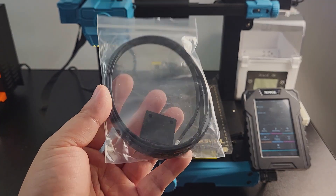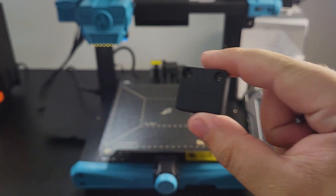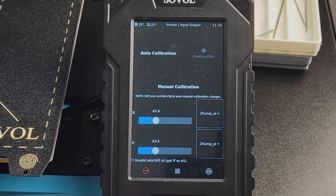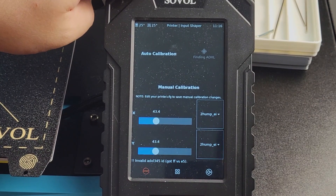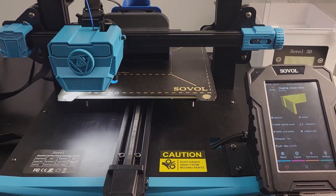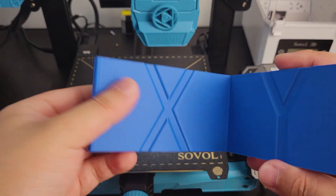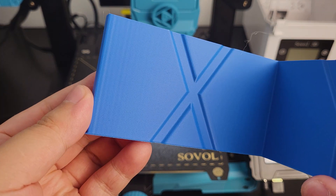The SV07 comes with an accessory module and bolts that make this work easier. Sovol have already calibrated it on the shop floor before they ship it — at least, that's what they state. But I saw many SV07s shipped with 43.4 on both Y and X input shaper values. Anyways, I highly suggest you run a ringing tower test file from the USB drive and verify the result first. I did get a good result out of the box, but for your reference, if you are getting ringing like this, maybe you should try to recalibrate it.